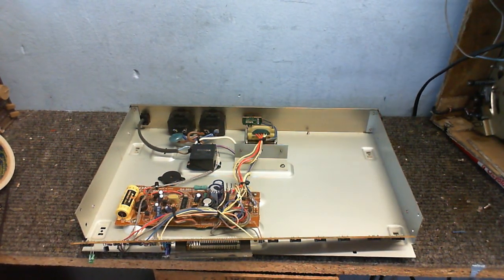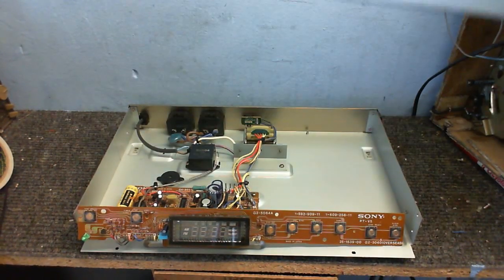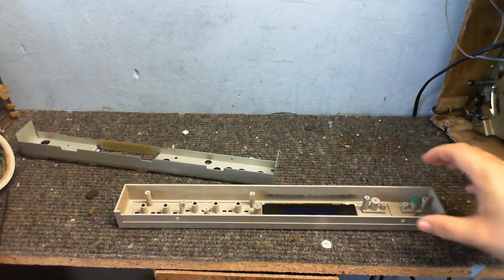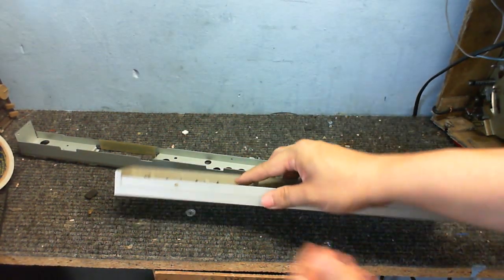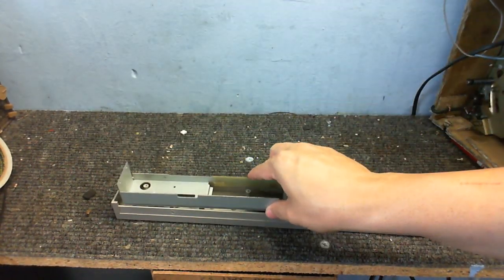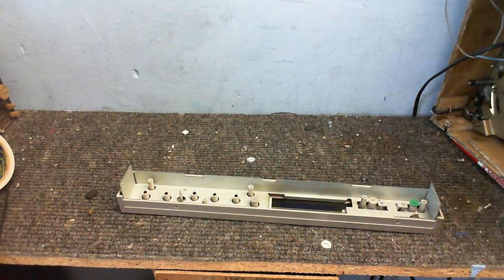That's pretty much what we've got there. I'll take this bit off to see what's actually underneath. To really see what's behind the front piece I would have to peel this label off, and I really don't want to do that, so I'm just going to leave it. I'm going to put this all back together, warm up the soldering iron, put a new mains lead on it, power it up, and see if it does anything.